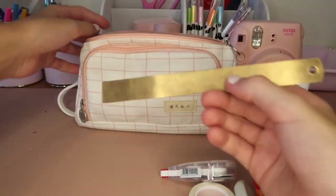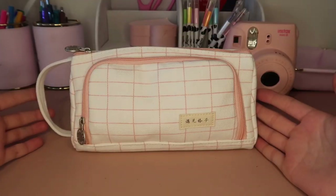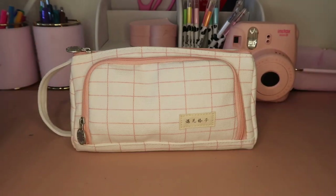Lastly in my pencil case I have this gold ruler — I think it's from Kiki K but you can find a ruler literally anywhere. That is everything that I have in my pencil case, and that's everything for today's video. Thanks for watching, see you in my next video, bye!